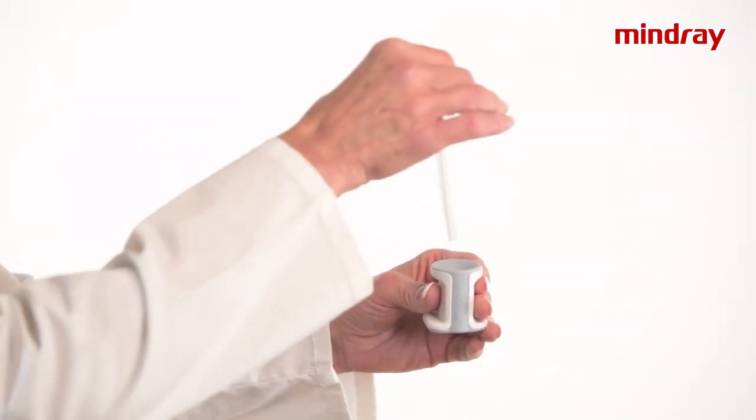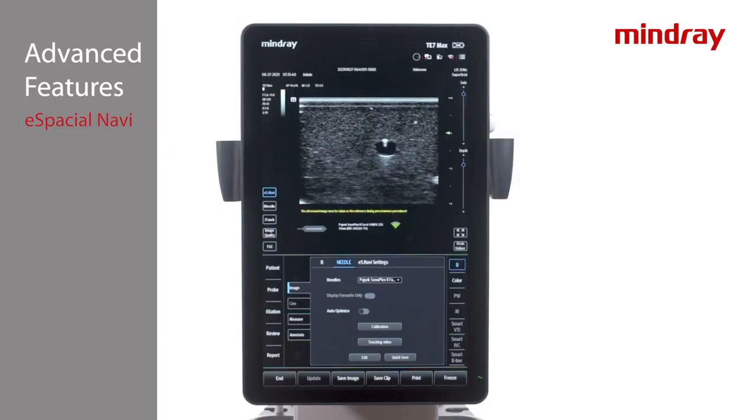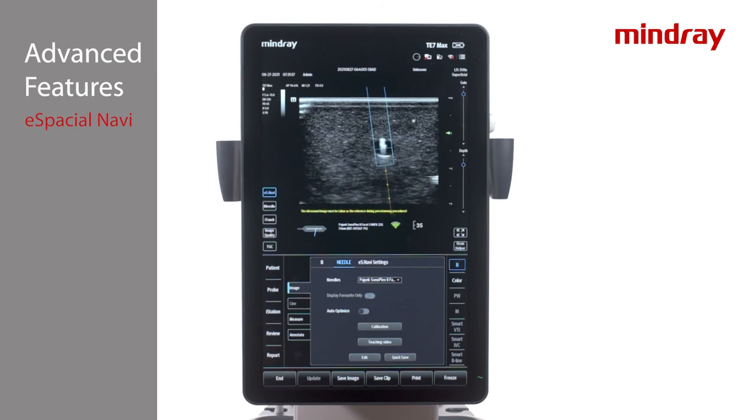Make sure the transducer indicator notch is toward the left of the screen during calibration — the notch correlates to the M on the imaging screen. A message will appear when complete. Magnetize the needle by placing it in the magnetizer with the cap on all the way to the bottom for a second and pull back out. Notice the trajectory or dotted line on the screen before touching the patient with the needle. Blue indicates the needle is crossing the ultrasound beam and light blue is close to the beam.